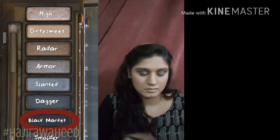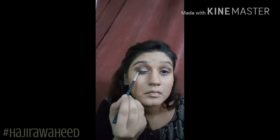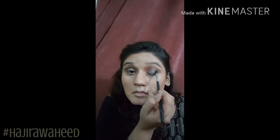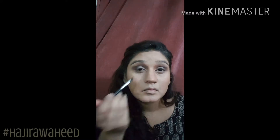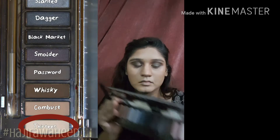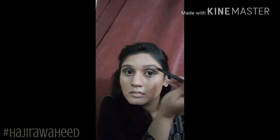I'm taking the shade Black Market and applying it onto the outer V of my eye to define and create that smoky effect. I'm applying it onto both eyes, just onto the V — not bringing it in too much — just onto the edges and buffing it with a big blender brush. Then I'm taking shade 13, which is the lightest in the palette, and applying it directly under my eyebrows to create a more uplifted effect.